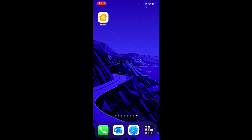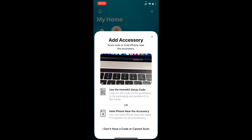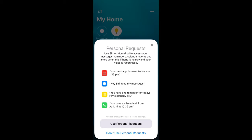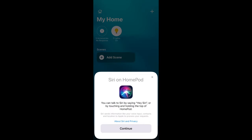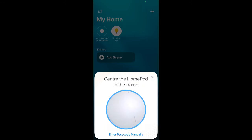The setup is pretty straightforward. You launch the Home app, then add accessory, say you don't have a code, and select the HomePod which is nearby. Then you select the room — let it be the living room. It says we can use personal requests; we don't need them for now. Siri for everyone. We transfer the settings, and now it asks us to center the HomePod in the frame.